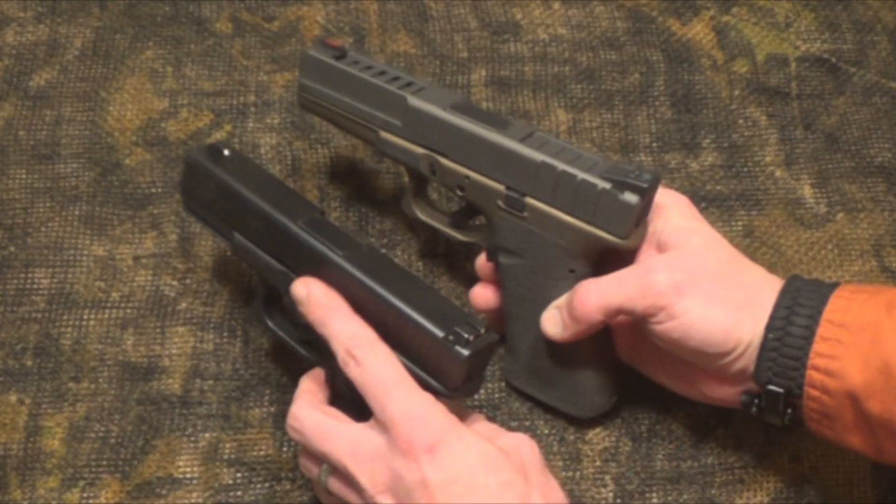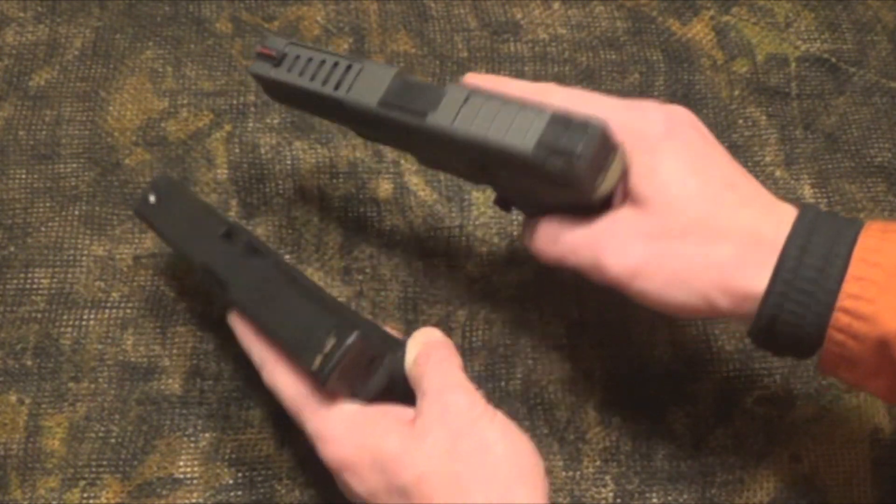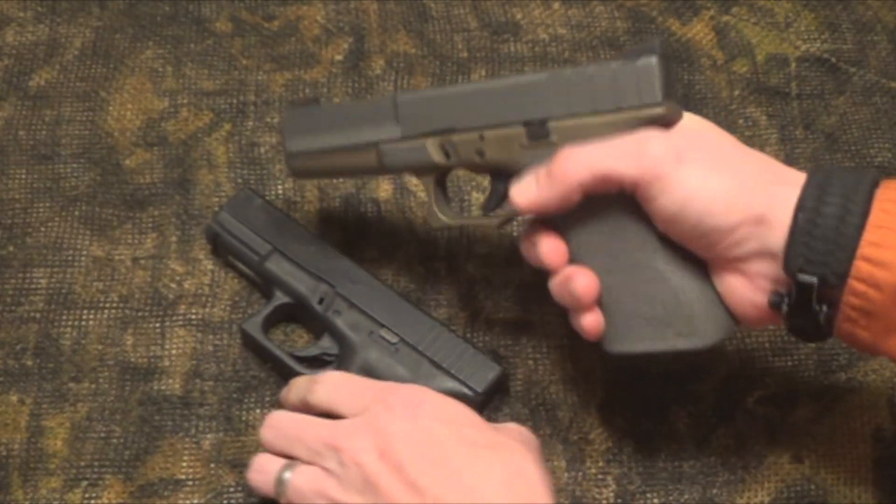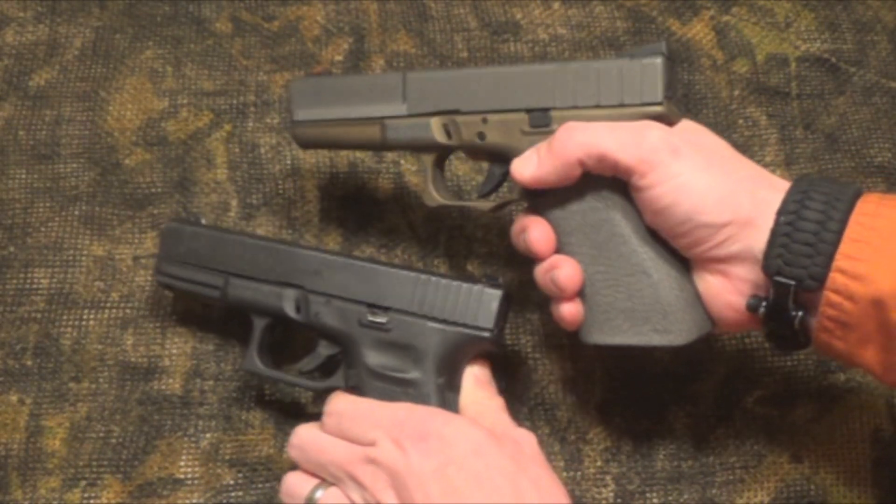I'm going to show you all the work they've done on the slide to make it lighter and to have more places to rack the slide and grip it — it just feels really good in your hand.